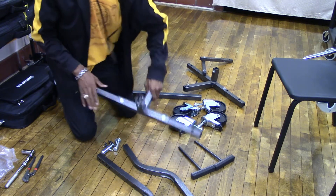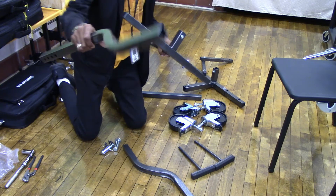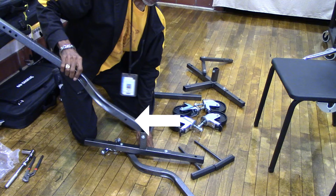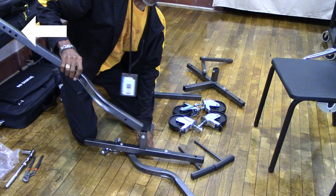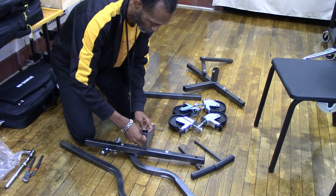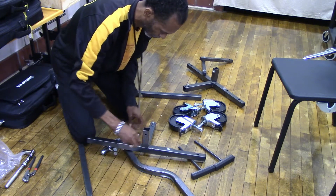First, we are going to attach one of the curved bars to one of your T-frames. Make sure you put the end with just one hole into the T-bar. The end of the curved bar where you have four holes at the top is where you will put your silver metal peg to hold the bass drum in place. Remove the screw from your T-bar attachment, slide your curved bar into its slot, and then screw the screw back in.